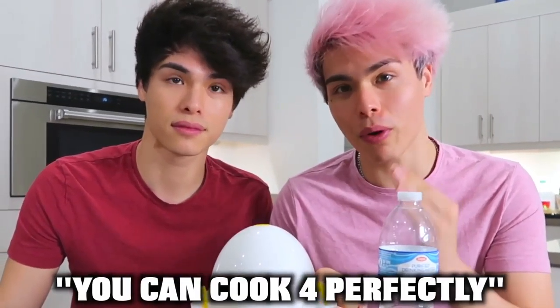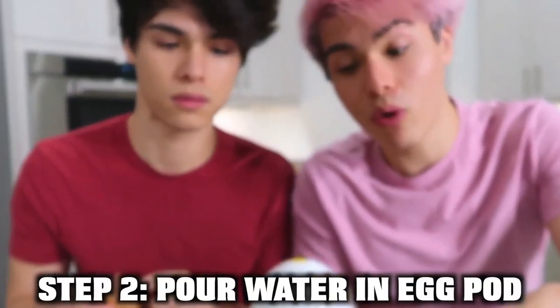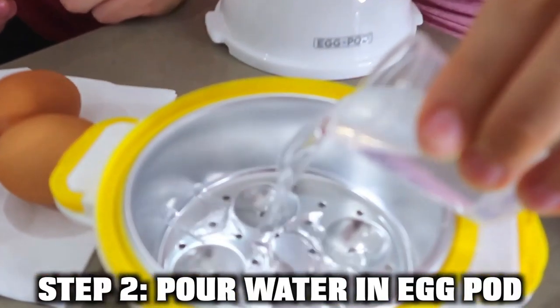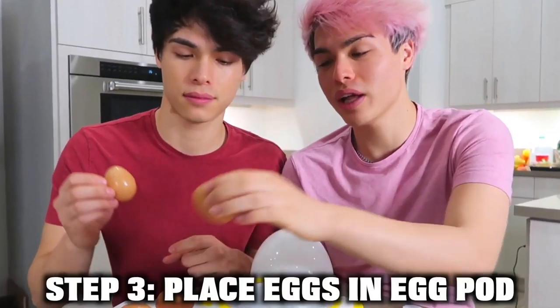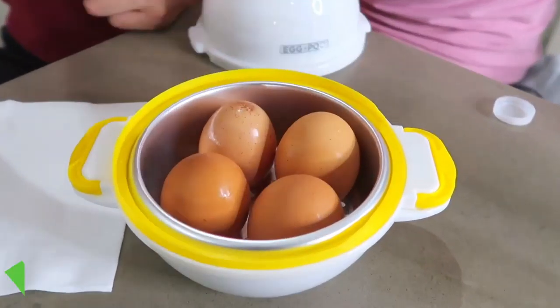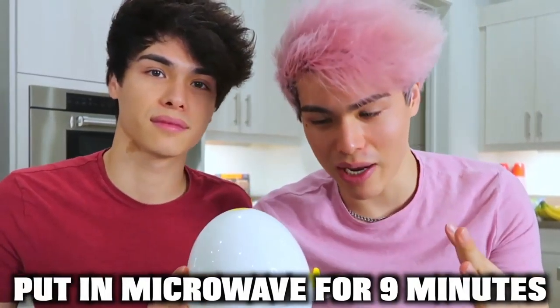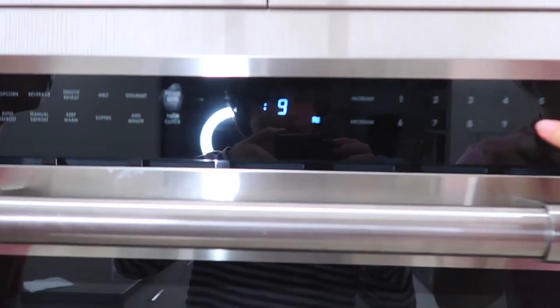So we're going to be testing this TikTok gadget right here. This is an egg pod. Apparently with this, you can cook four perfectly hard-boiled eggs in just minutes. So with this measuring cup, you're supposed to fill it up, then take it and pour it inside the bottom of the egg pod's container. You then place the four eggs in each of the indicated slots. Now we put the lid over it. The next step is to put this in the microwave for nine minutes.